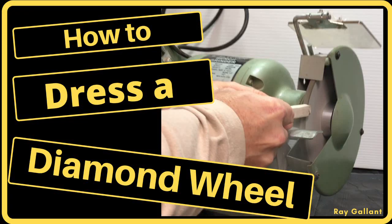How to dress a diamond wheel. In this video I'm going to show you how to dress a diamond wheel and explain the theory behind it. Unfortunately I cannot show you how to true a diamond wheel on this type of machine because it's only a pedestal grinder.